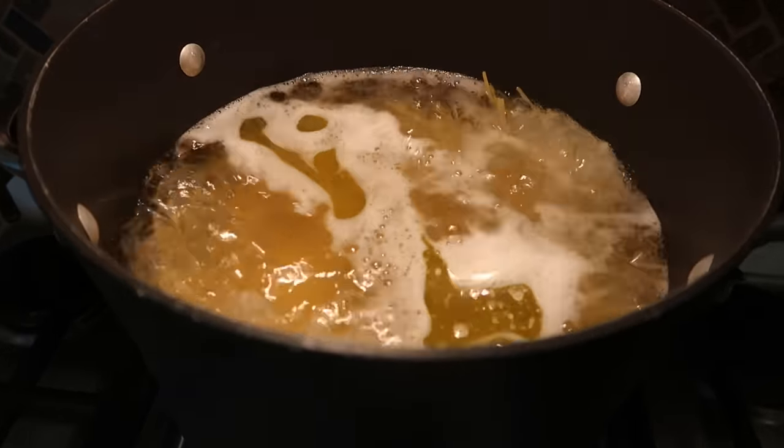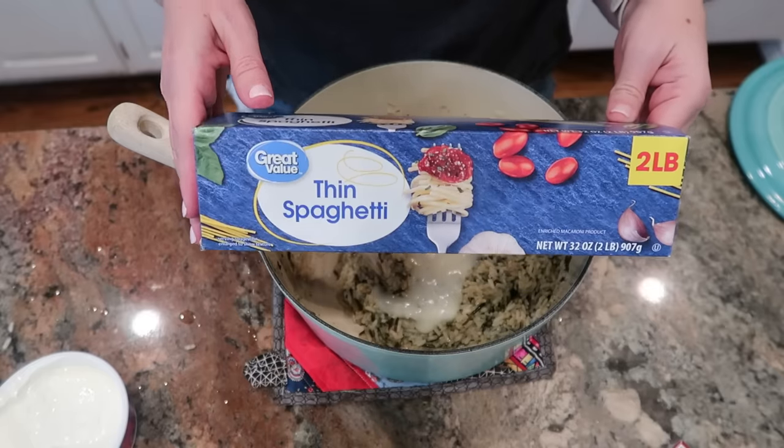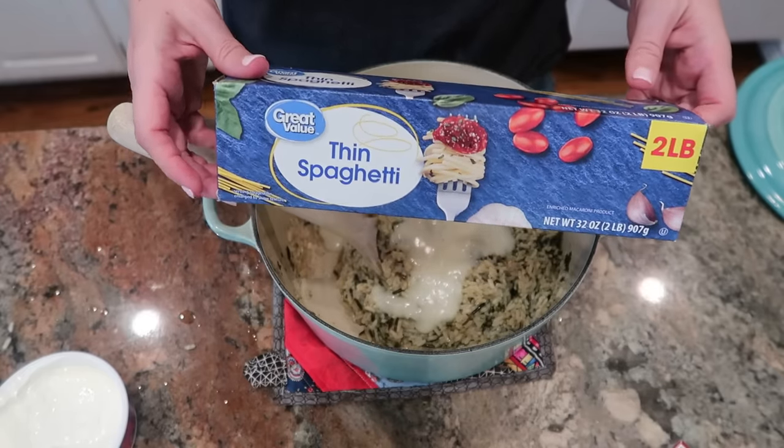On the stove right now, I am cooking my entire two pound box of spaghetti. Once that is cooked to al dente, I'll drain it because I'm going to use it in the other two dishes.